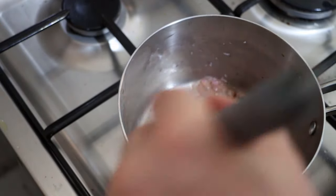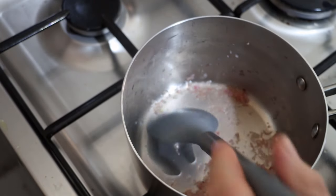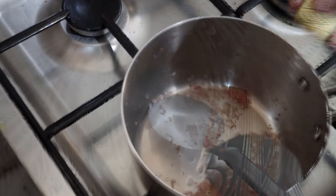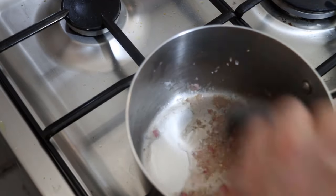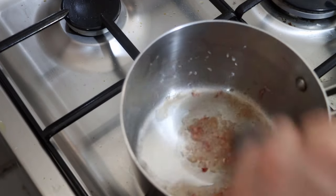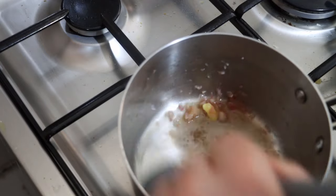We will have some sour cream standing by to further emulsify it if we need to. I have removed the heat and I am just going to whisk this in with the butter until it's fully incorporated, then add the next little cube. We want to add it a little bit at a time, and you will see right away it already starts to thicken up a little bit, which is exactly what we want.